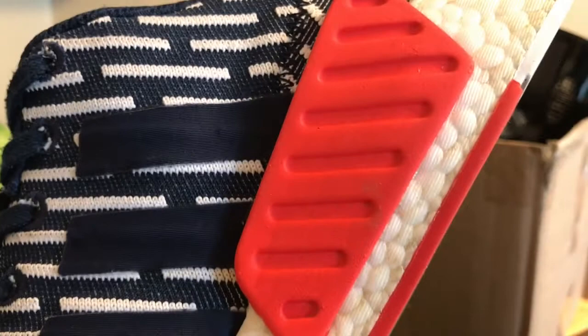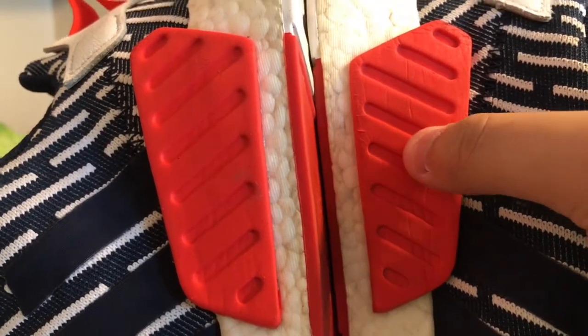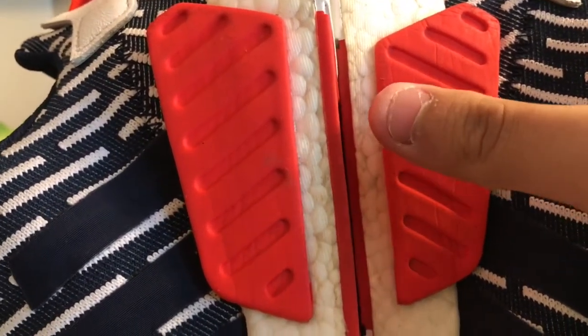Alright guys, I just finished up with the heat gun. As you can see, all the creases are removed from the pod. Here's the side-by-side — you can see that this pod's all cringed up and wrinkled and nasty, and this pod looks brand new.